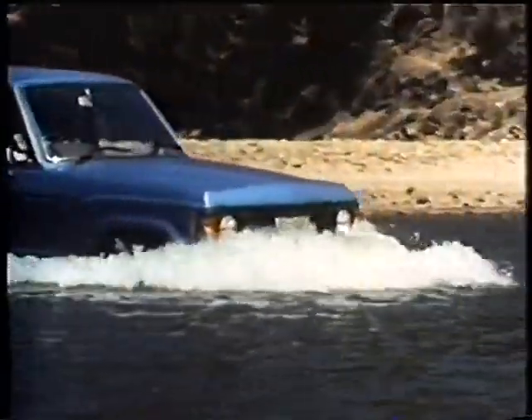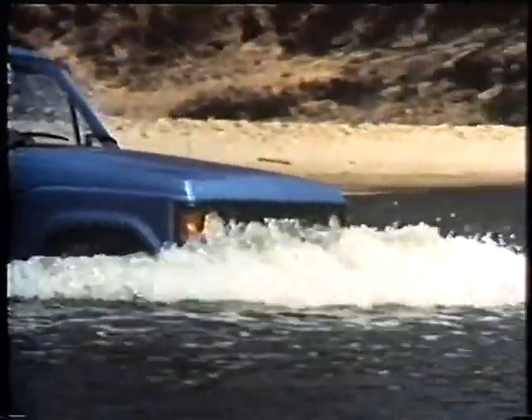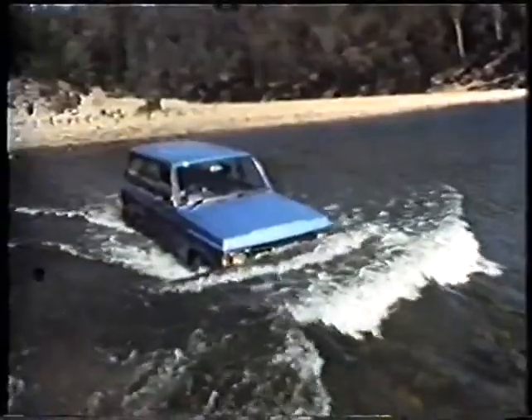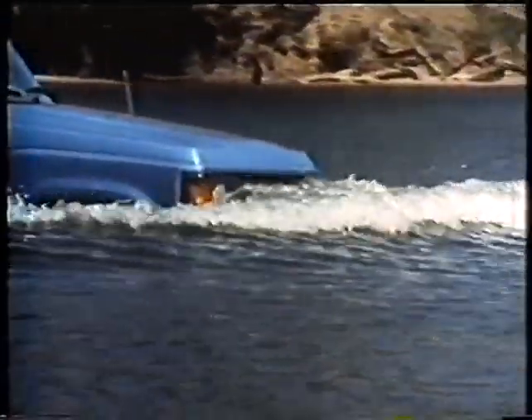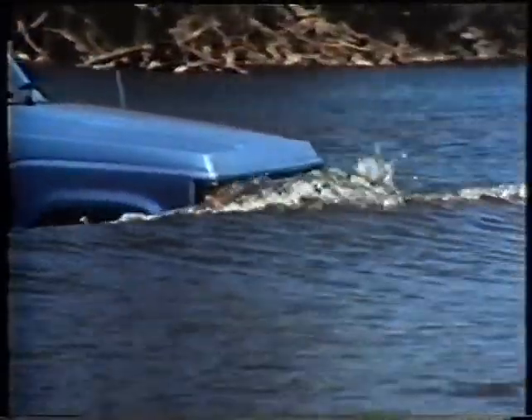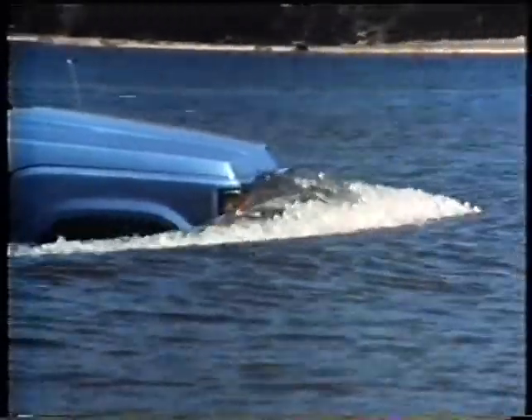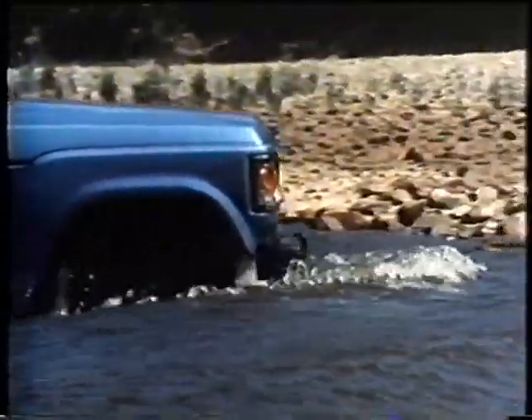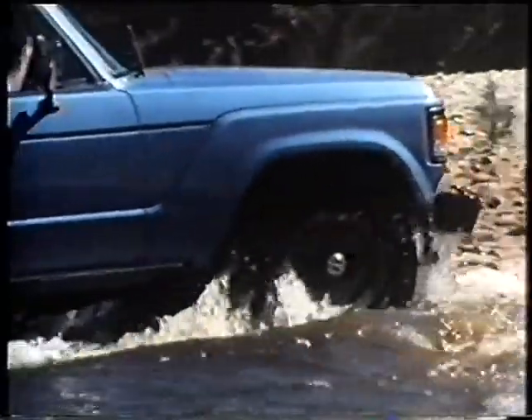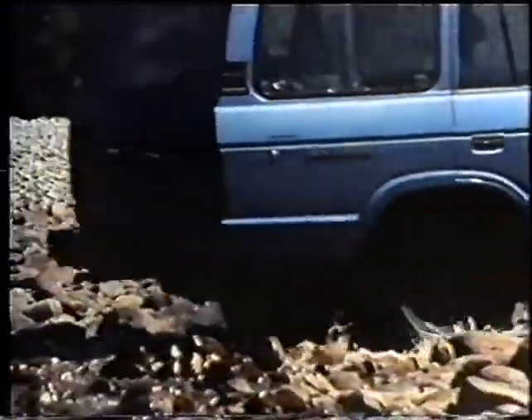As shown here in slow motion, low range and a constant speed will build up a bow wave ahead of the Land Cruiser, which will effectively prevent water from flooding the engine compartment. If you undertake frequent and regular water crossings, it's wise to have your vehicle properly equipped, and it's also a good precaution to check your vehicle after every water crossing and to have it serviced when a trip is completed.